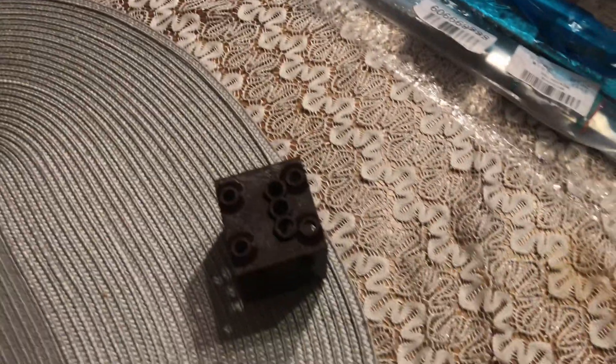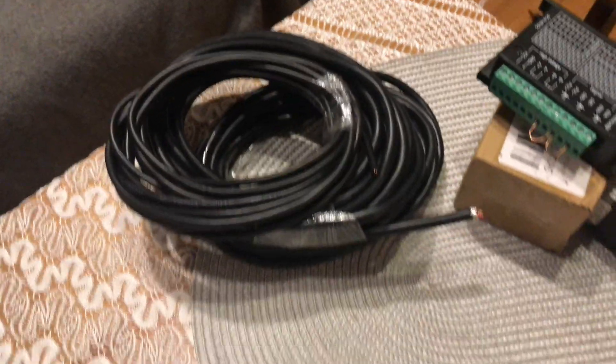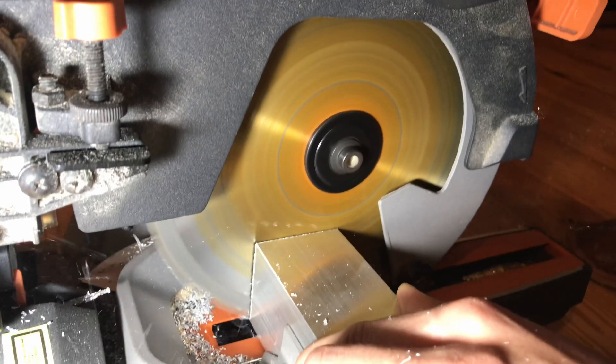So those are some of the materials I'm going to be using. The brown thing is a template for drilling. There are some linear rails, some limit switches, pulleys, and shielded cables. And obviously 6 meters of square aluminum tubing which I'm going to cut on this rotary saw.